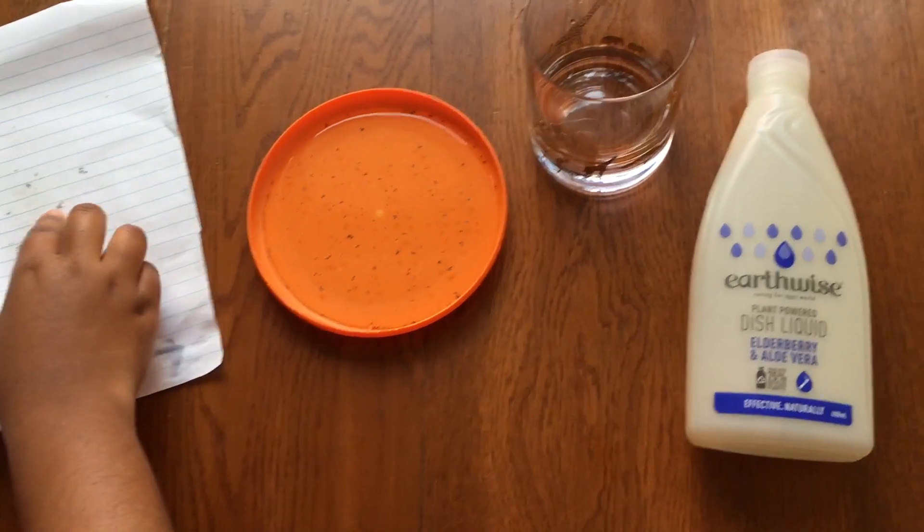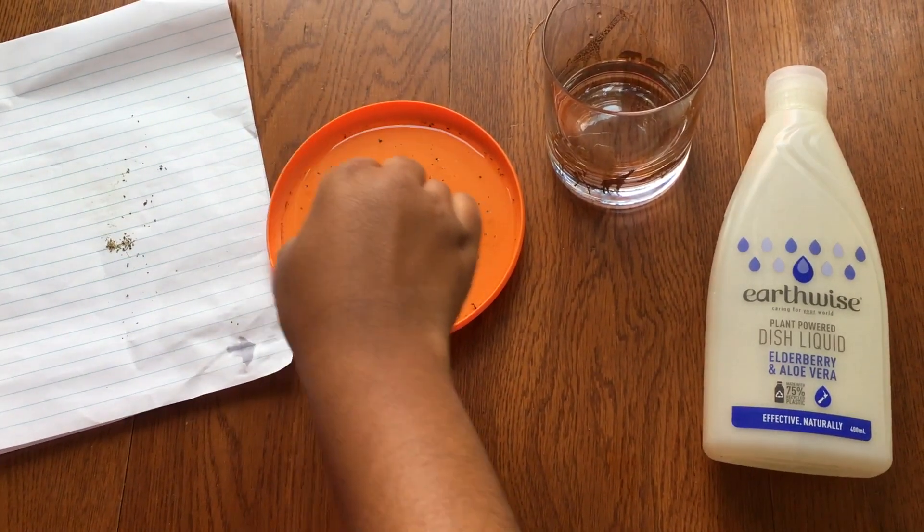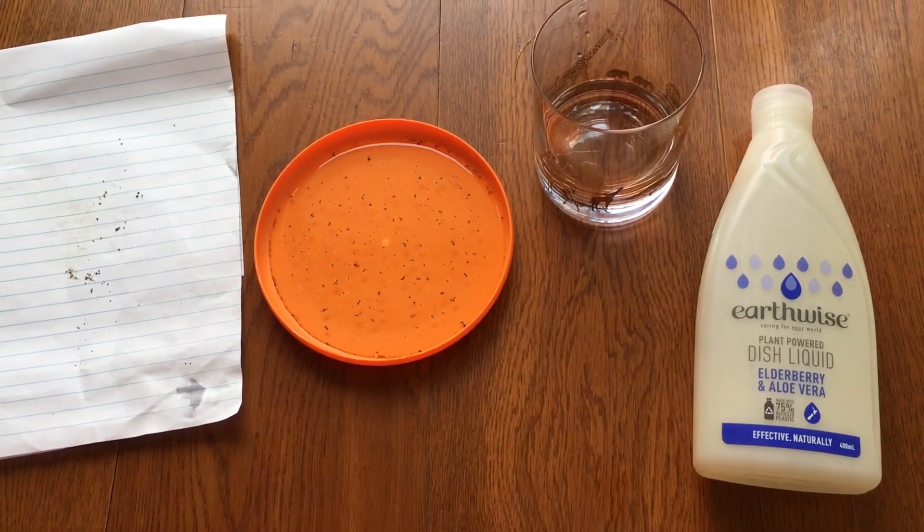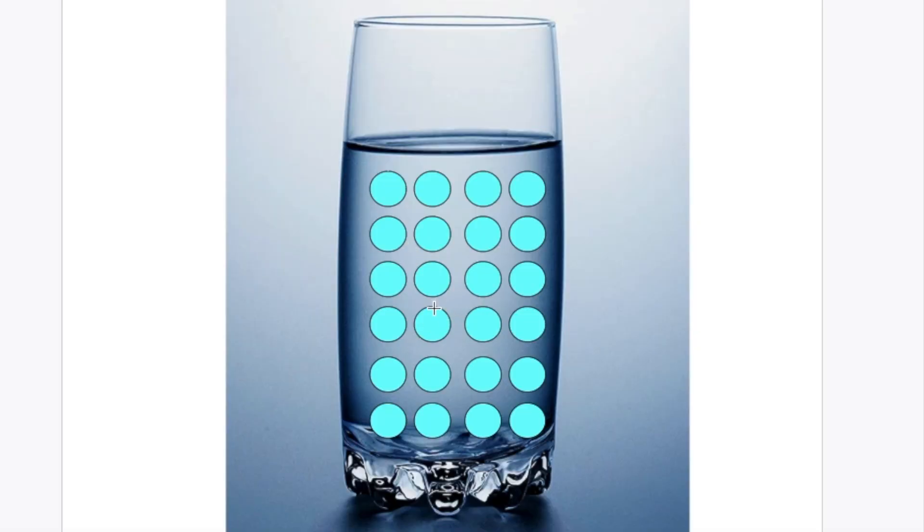Here we have some water which has molecules in it. A molecule in the bulk is being pulled by other molecules because it is attracted due to cohesion — pulled by all these surrounding molecules, including ones on the edges. So all the molecules inside are restricted, pulled in all directions, except the ones on the surface.